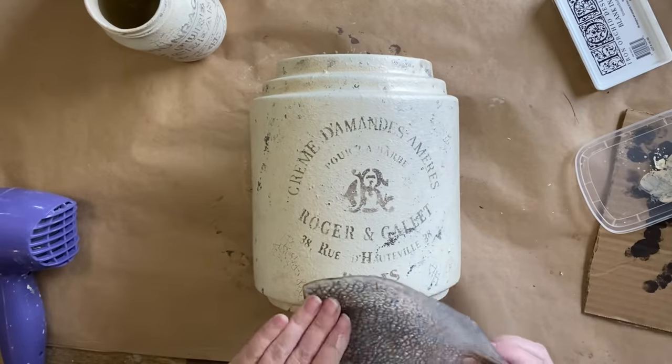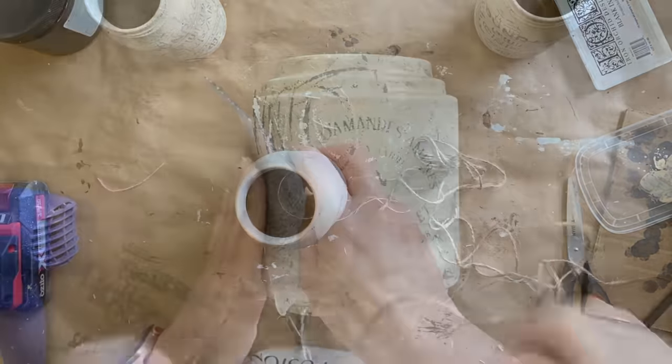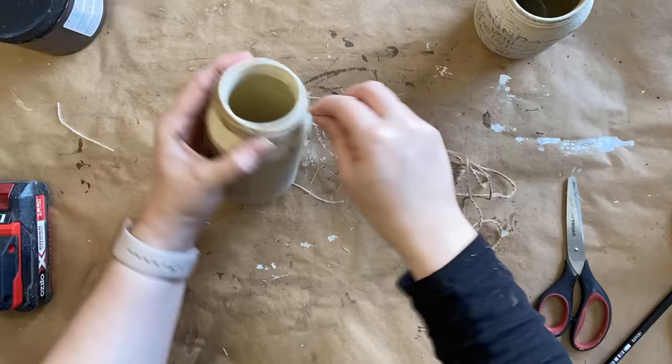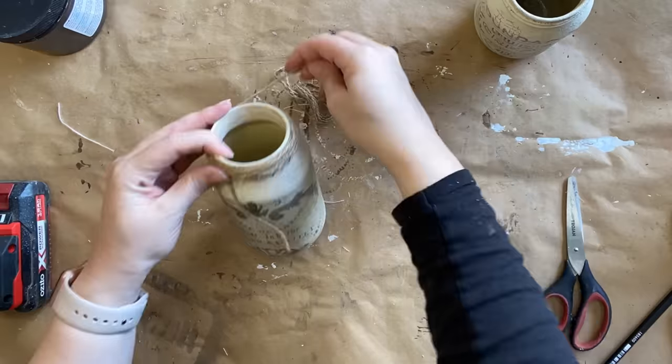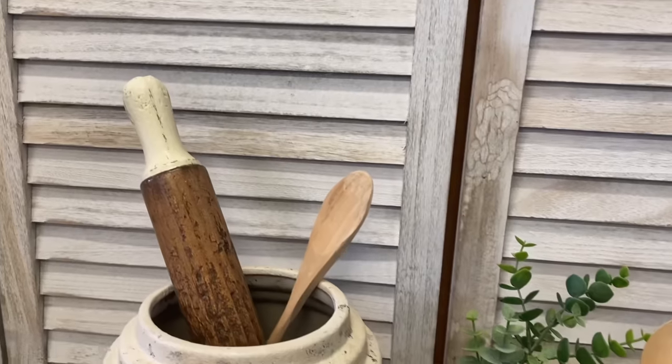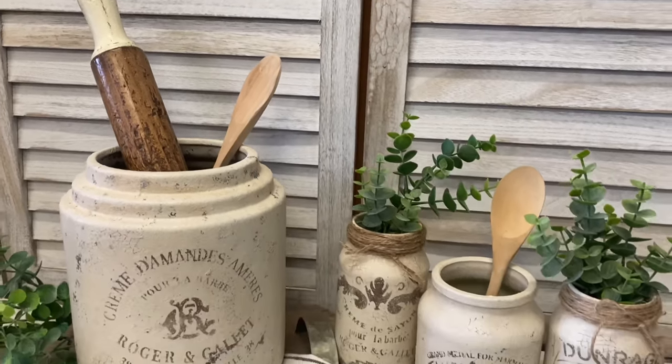On the two smaller jars, I'm now going to add a little bit of twine. That's just going to hide the sections where the jar lids would go on, but I'm not going to glue it there just in case somebody wants to remove it. And here's a look at the finished projects.